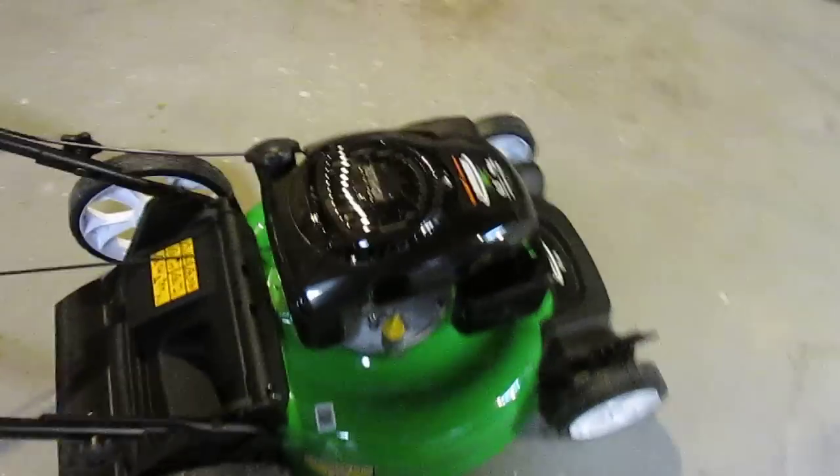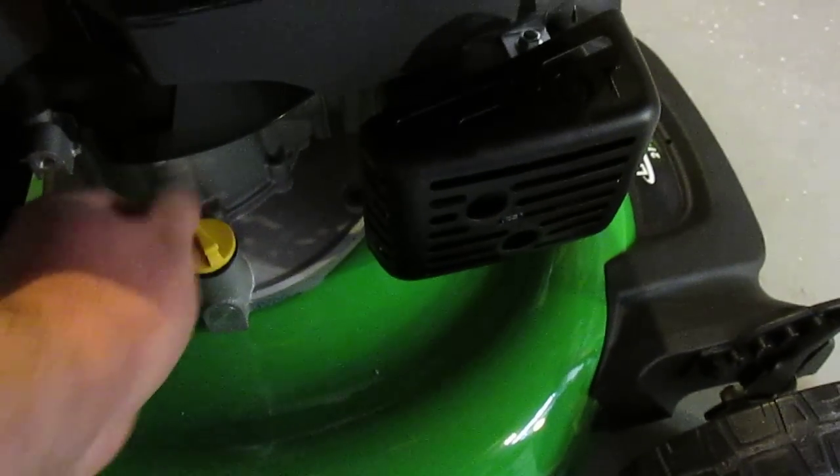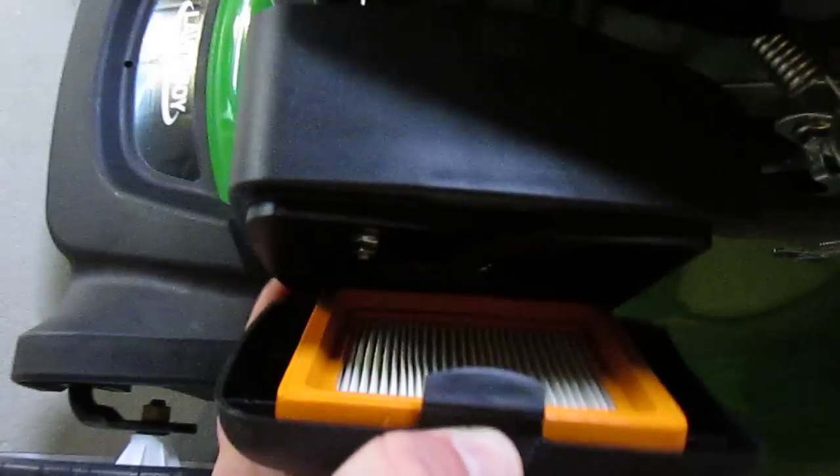Some of the simple maintenance procedures on this one are the easy-to-get-to oil filler and dipstick, the easy-to-fill gas cap cover, and maintenance is made much simpler by having the easy-to-remove air filter cover.